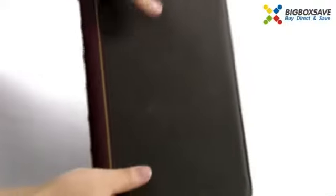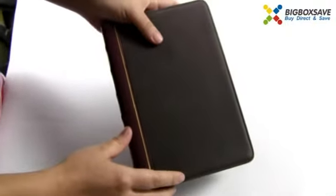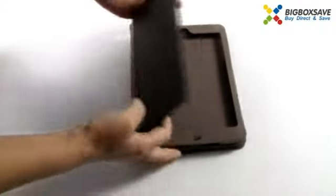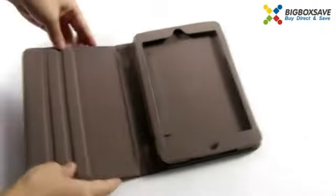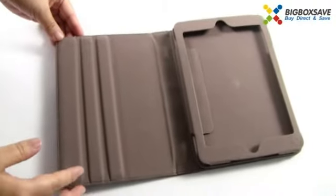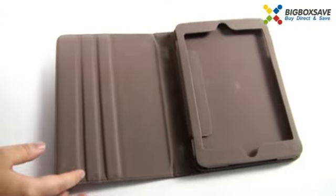It feels very comfortable, and moreover when you hold it in your hand, it looks retro and high-end. Let's open it — you can see it has perfect workmanship. Okay, let's install the iPad.